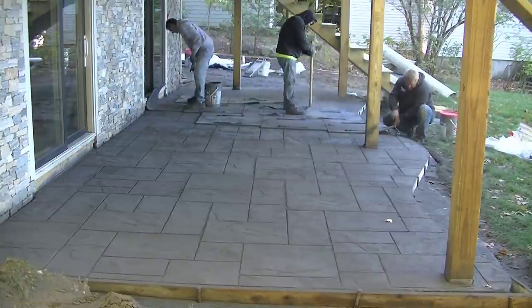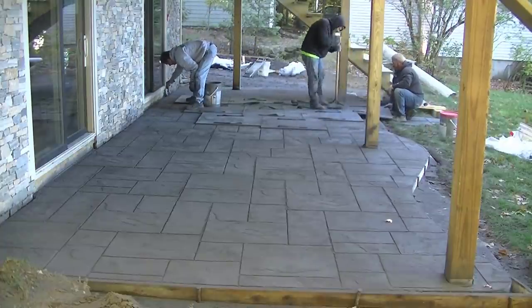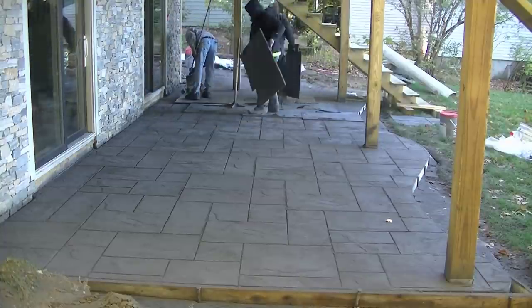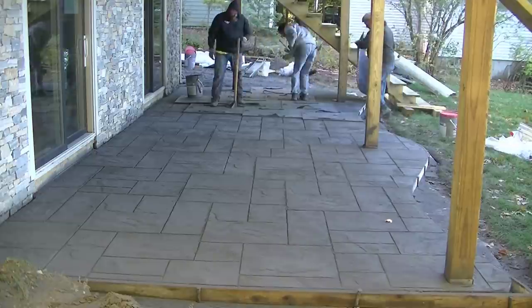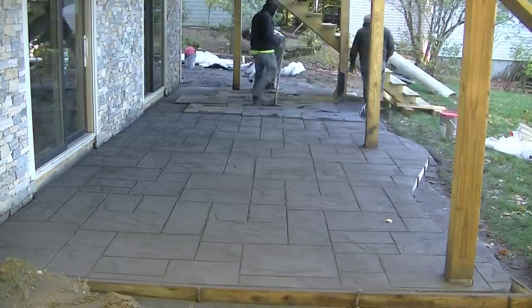This type of stamp — this Ashler Slate stamp — has a pretty deep groove in it, so you don't want to wait too long before getting on the concrete. I've actually got a stamped concrete course down in the description where I teach you the timing of when to get on it. That's also in my private training, the Concrete Underground, which is also linked in the description if you want to check that out.